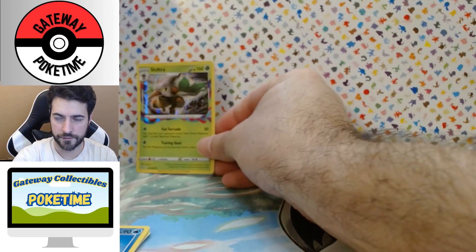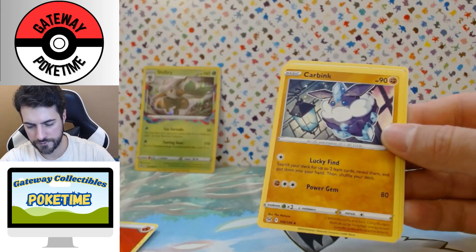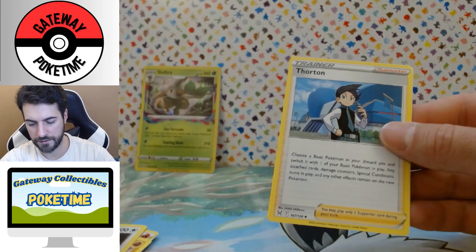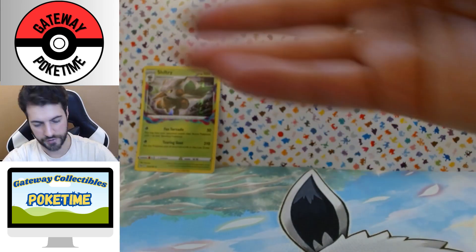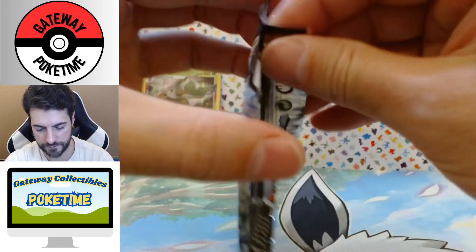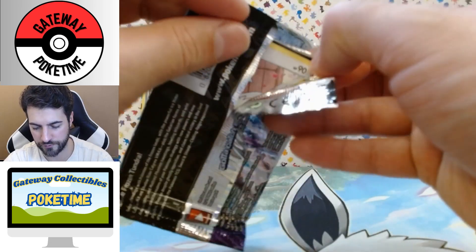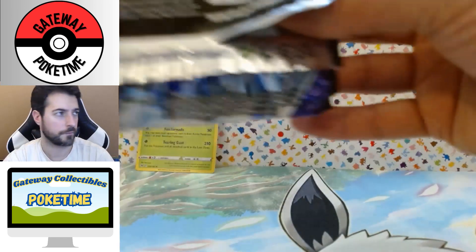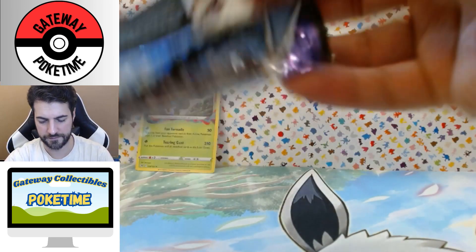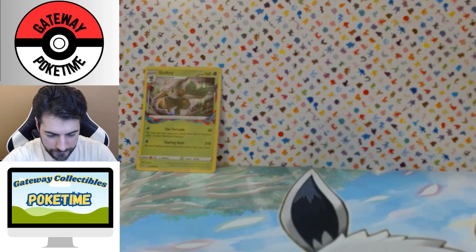Shiftry ride — we're gonna put him right there. Fire Energy, Carbink, Comfey, and Thornton. Chilling Reign, Chilling Reign — it's a nice set to actually get. I bought a bunch for my short videos on sale at a card shop, probably last summer.